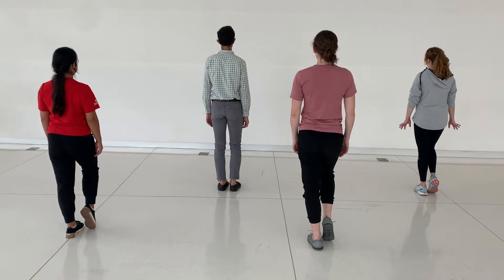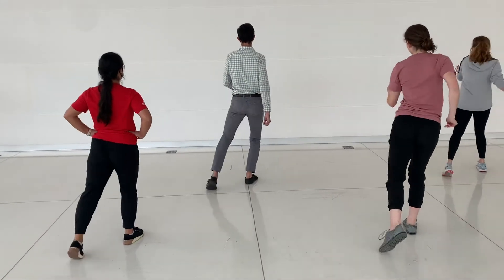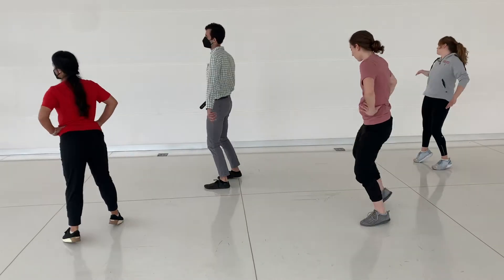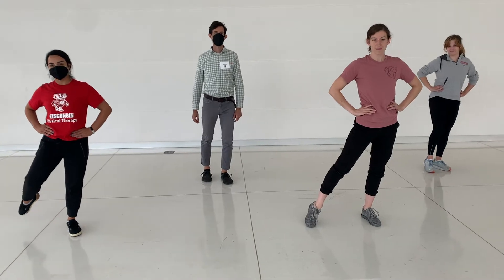Five, six — to the right, step together, cha cha cha. Touch left, left, left. Step on it. Paddle around. Three, and stop. So your weight's on your left, your right foot is ready to go.